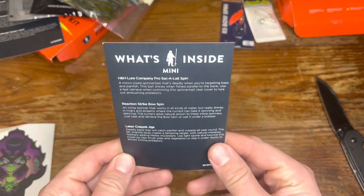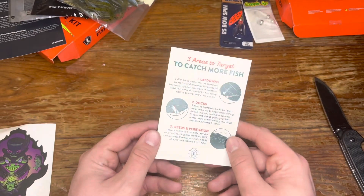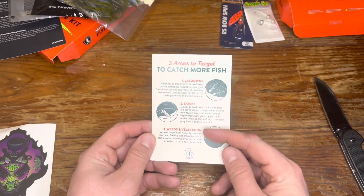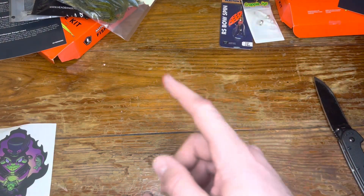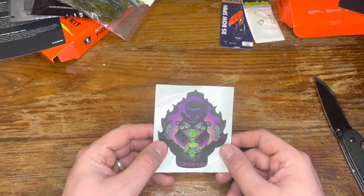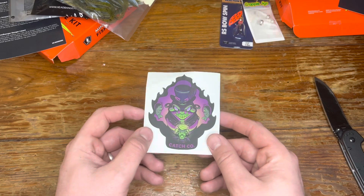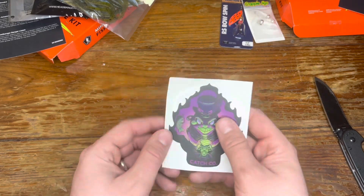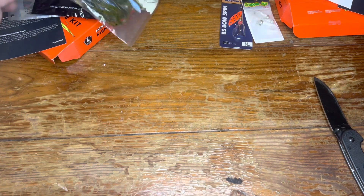There's a different card this time — areas to target: lay downs, docks, and weeds. Good tips there, like I said, for a beginner fisherman. And we got another very cool sticker — kind of like a voodoo style sticker. Like that a lot.